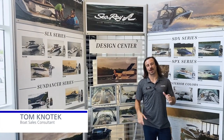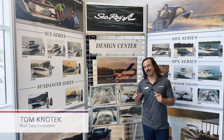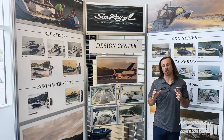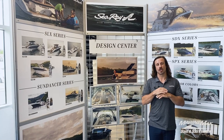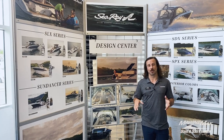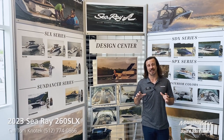Hey there, it's Tom Konotek with MarineMax Sail and Ski. Thank you so much for tuning in. If you did not know, we are the local Sea Ray dealer to Austin, Texas. And being the local dealer, we are extremely excited to announce the new release of the 260 SLX by Sea Ray.